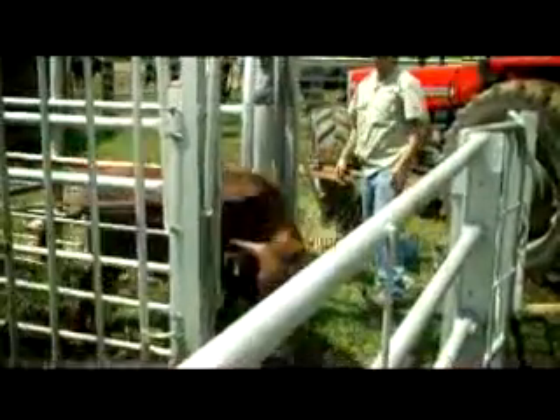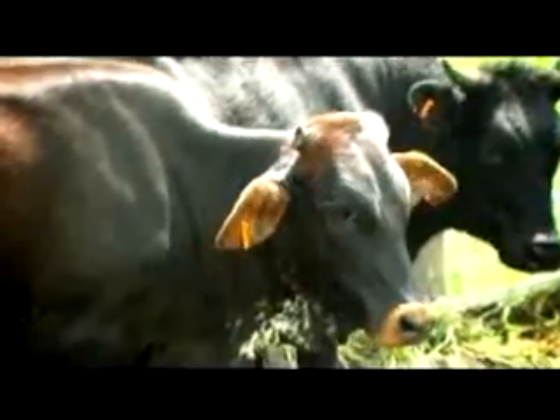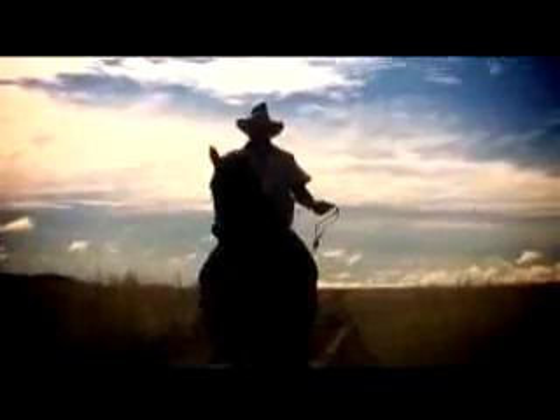FarmFreund can be used for any application where immobilization is a requirement for animal safety. FarmFreund is not only an immobilization device — it is an environmentally sound tool that will save you money by reducing animal stress and injuries. Our products are all assembled in Germany and built to the highest standards. FarmFreund was developed to fulfill a need, and who better to understand a farmer's requirements than another farmer.